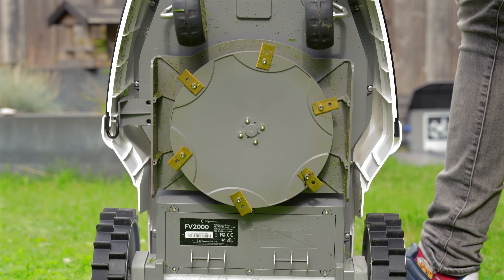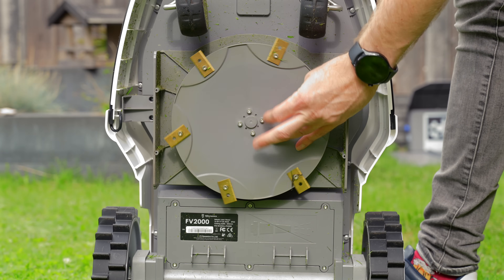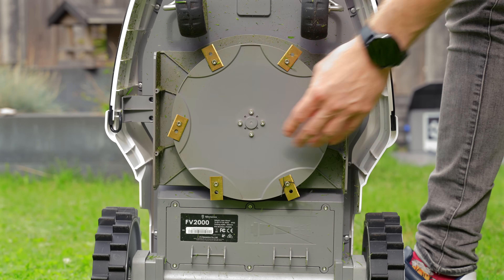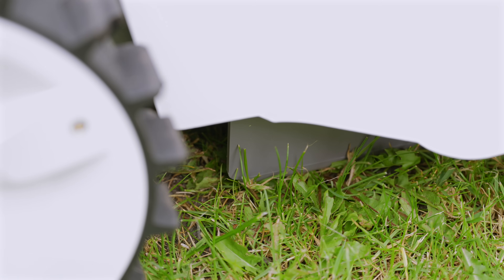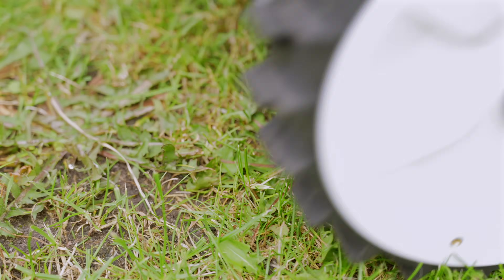On paper, it can handle slopes up to 33 degrees, which is quite steep for a robot mower. If this is important to you, make sure you check out some other videos too, because unfortunately I cannot test this. Underneath, it has a 255-millimeter cutting width and adjustable cutting height from 10 to 15 millimeters, letting you choose between a close-crop lawn or a slightly longer, healthier cut.